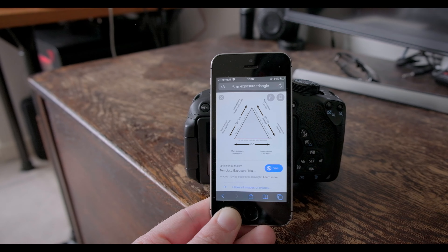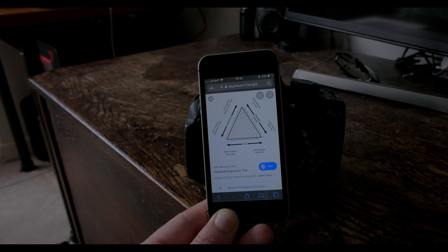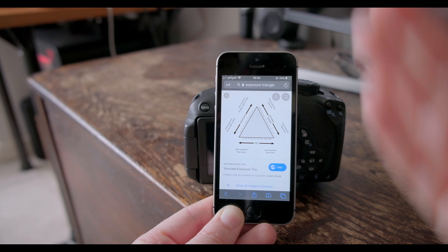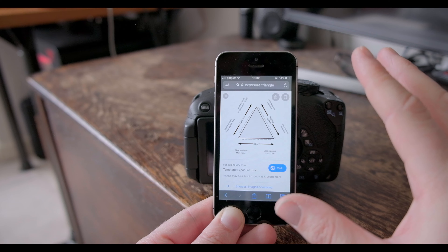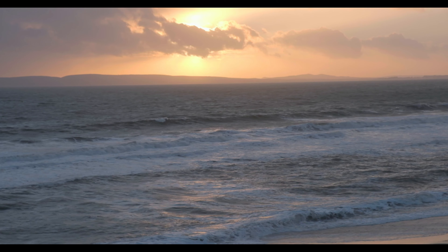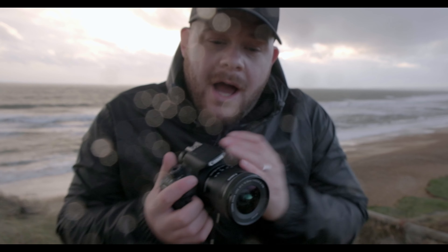The first issue I see when someone comes up to me saying why is my image not like yours — I look at their camera settings and notice they're set to automatic. Automatic is not going to give you the best image. You should be shooting in manual. When you're shooting in auto, you have no control — the camera picks its own f-stop, ISO, and shutter speed. So the first tip is: jump out of auto mode and get into manual mode.